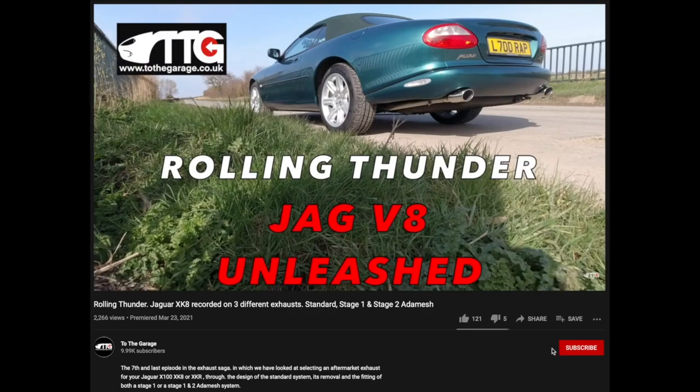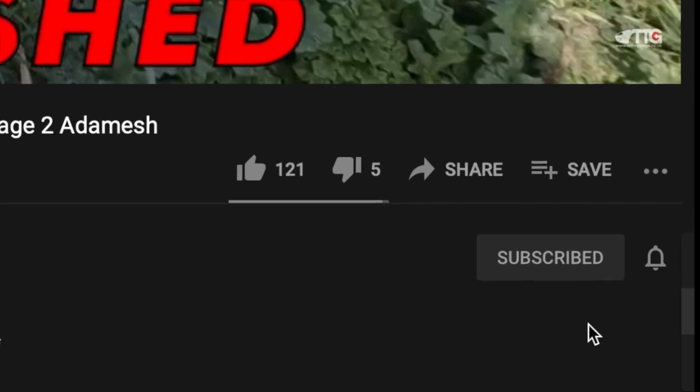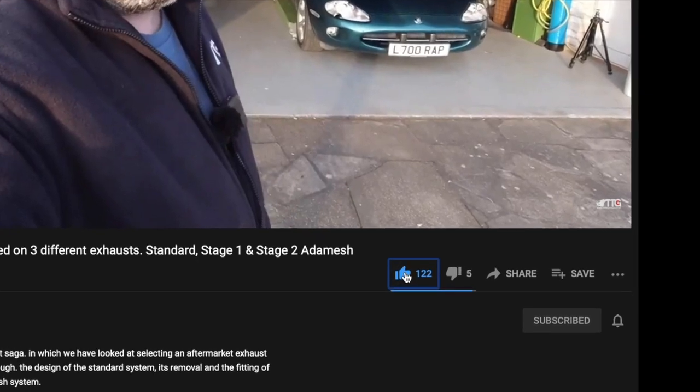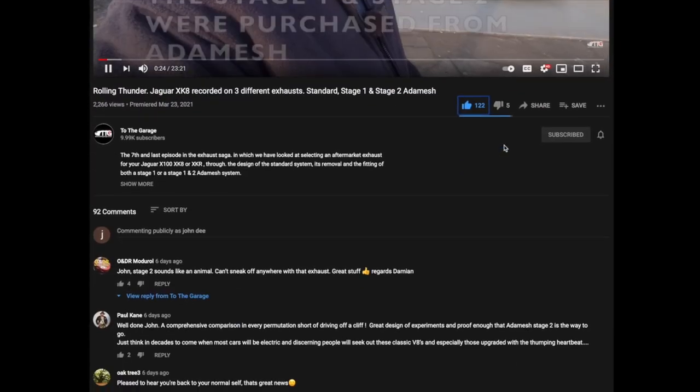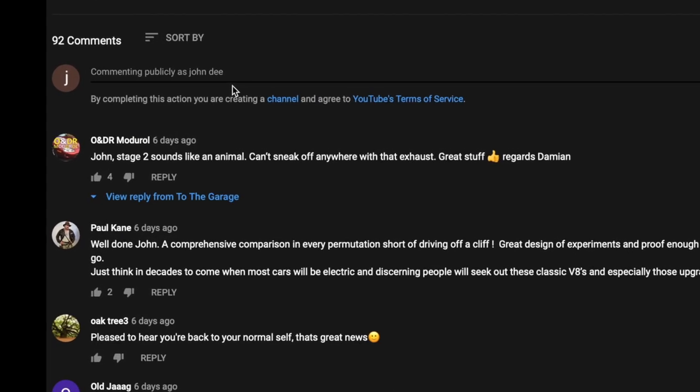If you're enjoying our channel then don't forget to subscribe and click the little bell icon so you get notifications of new videos. Please give us a thumbs up or thumbs down, and you can share the videos. Below the video is always the area where you can comment and get involved with the chat.